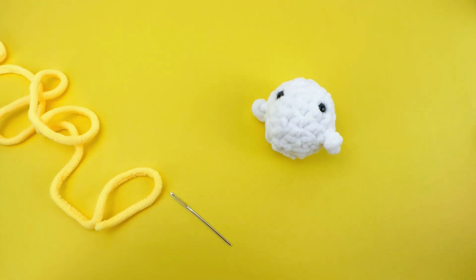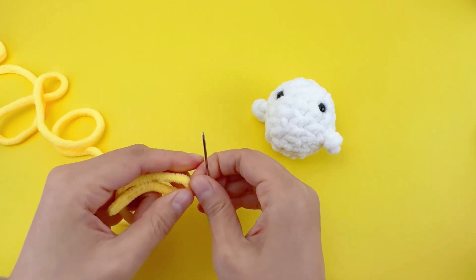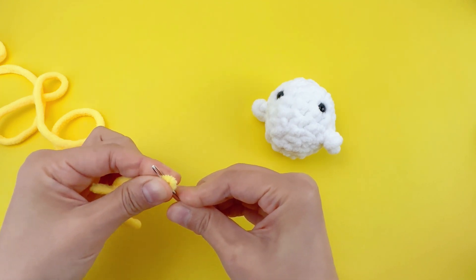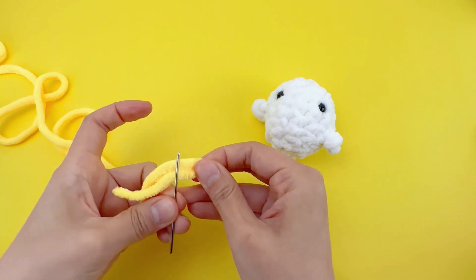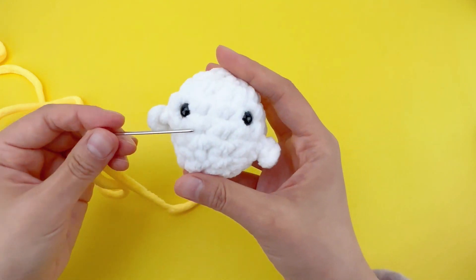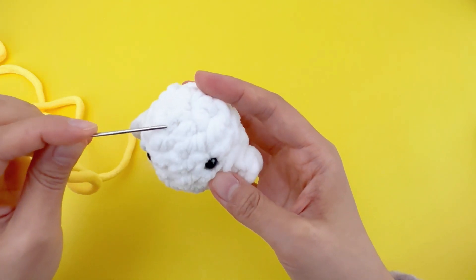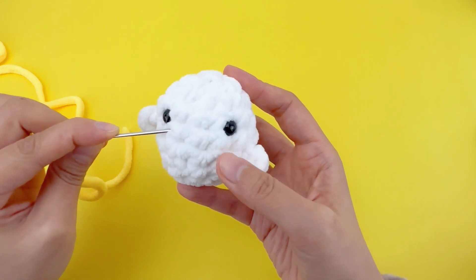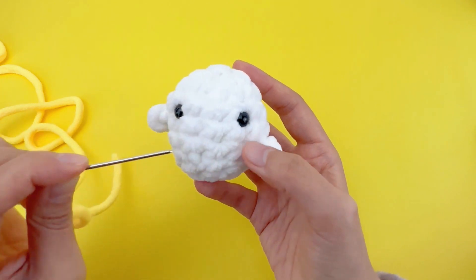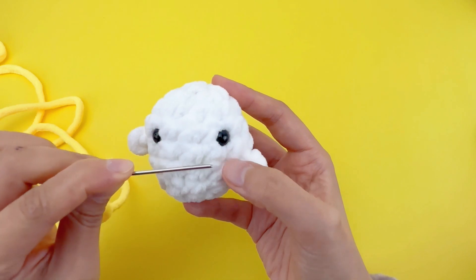Now let's fold the yarn tail and thread it through the needle. The mouth is in the middle, about three stitches length. In case it's not fitting right in between the eyes, you can split a stitch here.